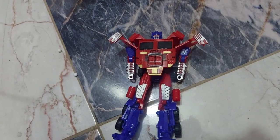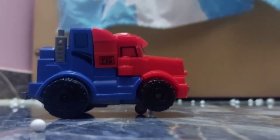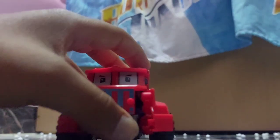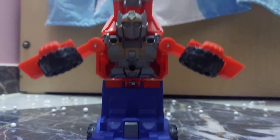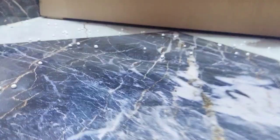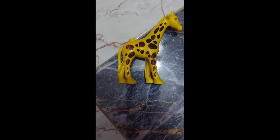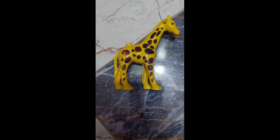Now on to the next one, which is a bit similar — this is also a Transformers toy. Hey brother, can you please put the camera a bit higher? See, it's Optimus Prime — you all know them if you are a Transformers fan. It can also spin but we can demonstrate that right now. Okay, bye!